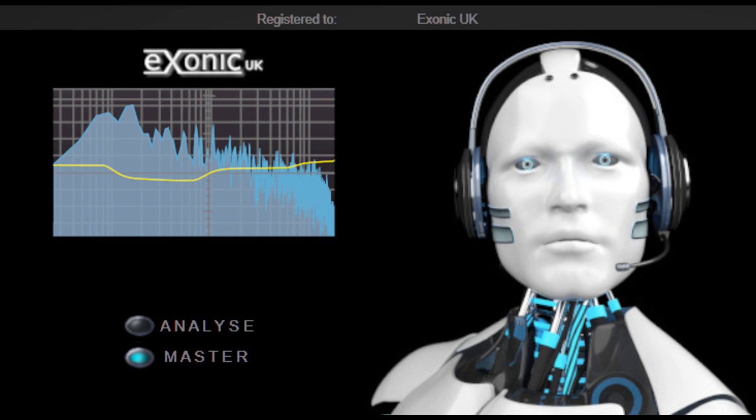Welcome to Music Gears, where we bring you the latest info on new music instruments, software, and other gear from around the world. Exonic UK has updated AI Master to Version 1.1. AI Master Version 1.1 features the following changes.